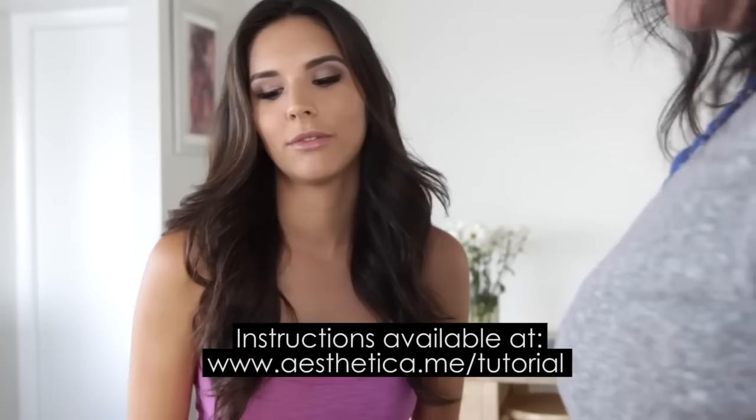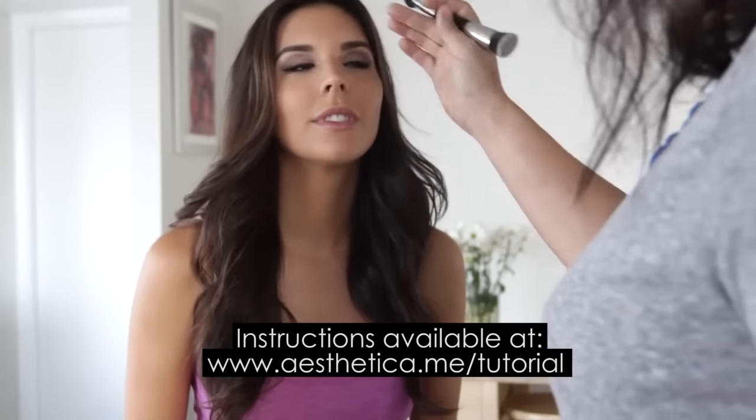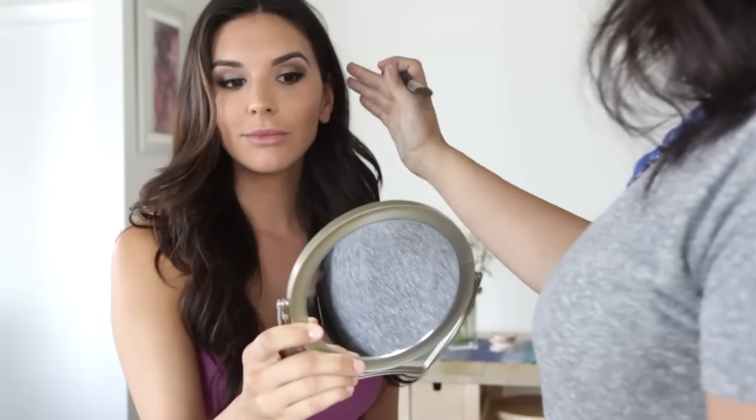I actually had my friend Natalia come over to help me because I have no idea where to even begin with contouring. We went ahead and started with my base makeup and my eyes. Natalia helped show me how to find the perfect shade for my foundation and how to achieve a perfect daytime smoky eye. Once we were finished, I was ready to learn how to contour.